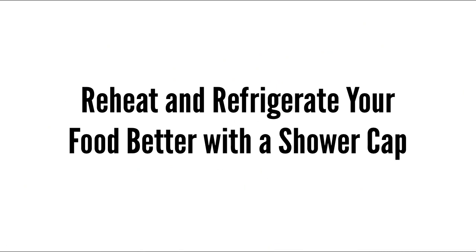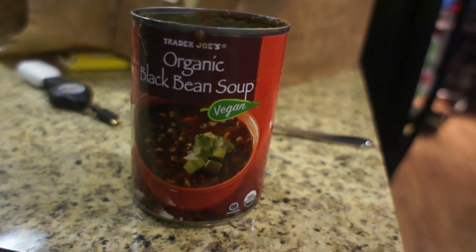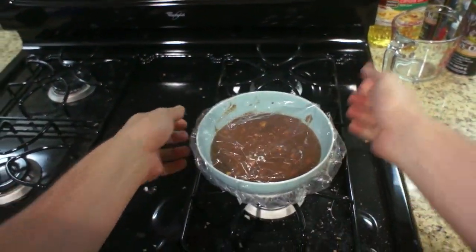Here's a really awesome but potentially stupid idea, at least as far as microwaving goes. If you've got a shower cap and some food you either need to keep fresh in the refrigerator or heat back up again, you can put that shower cap on top of the container that you're microwaving or putting away, and it will seal the air in.